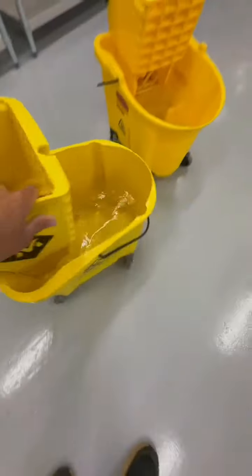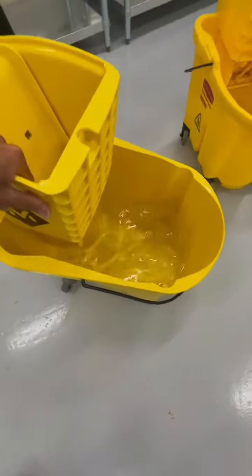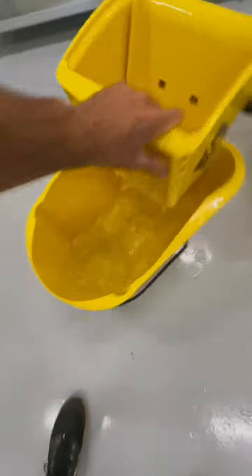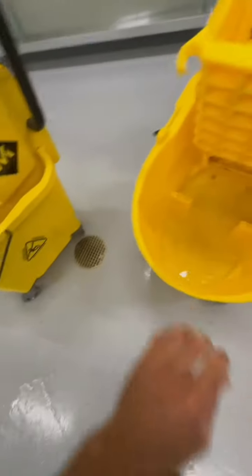I'm gonna give you a look at why the Wavebreak is so fantastic and why I choose the Rubbermaid Wavebreak Mop Bucket — when you roll it and you spin it, it tends to splash all over the floor. I'm not rolling this any harder or doing anything different. If you were to bump something with this, water would go everywhere.